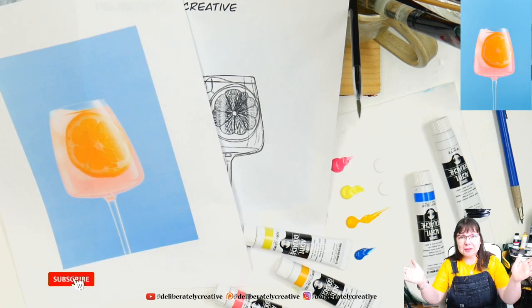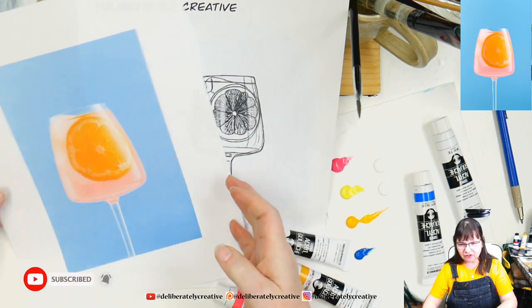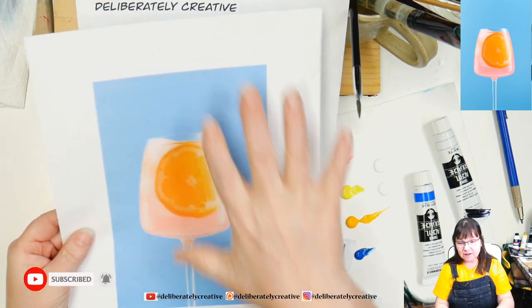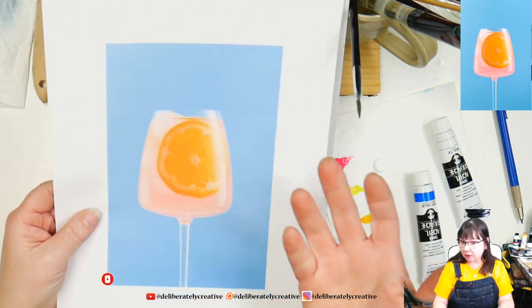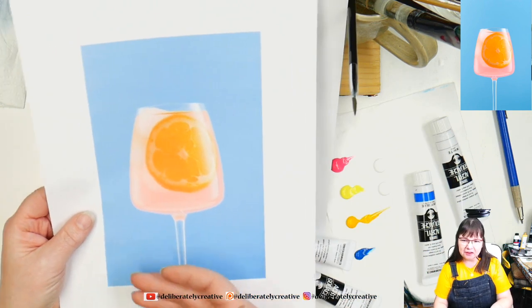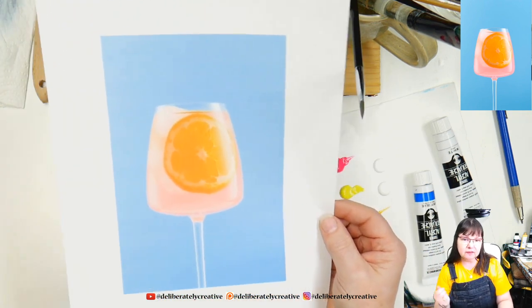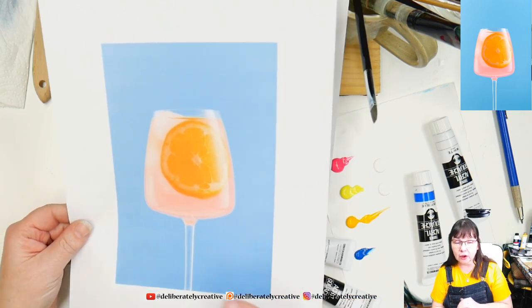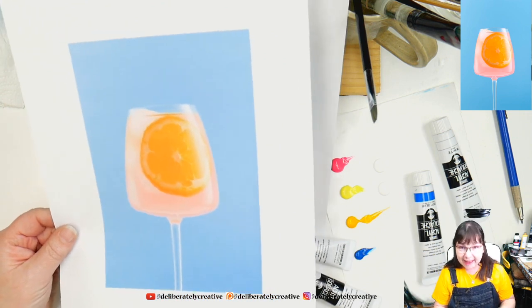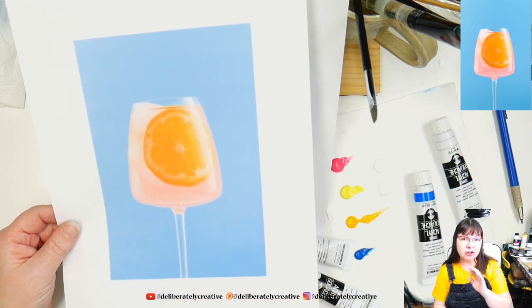Hey guys, welcome to Deliberately Creative. I'm Stephanie, and I'm here with a fresh and juicy fun drink. It's pink grapefruit juice with ice cubes in a lovely tall glass with a sweet orange slice. I will be doing this with acrylic gouache - you can use any paint, regular gouache, acrylic gouache, or acrylic paint - it works the same.